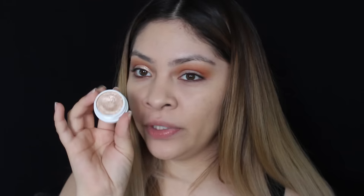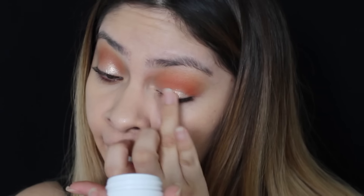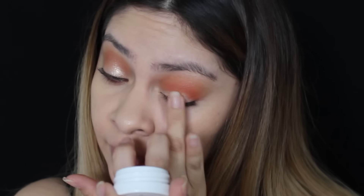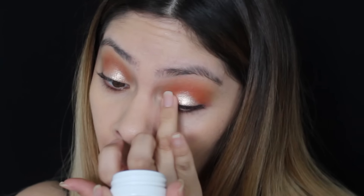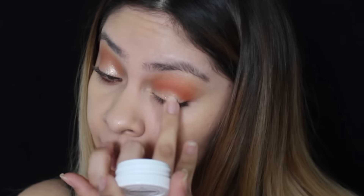I tried really hard to just use the Milani palette but I'm really liking the orange crease, and I thought it would look great with this ColourPop eyeshadow — this one is called Lovely. I already have it on this eye just to try it, but I'm going to do the same on this eye. I like to apply these eyeshadows with my finger — look how beautiful that is, oh my gosh, so beautiful!